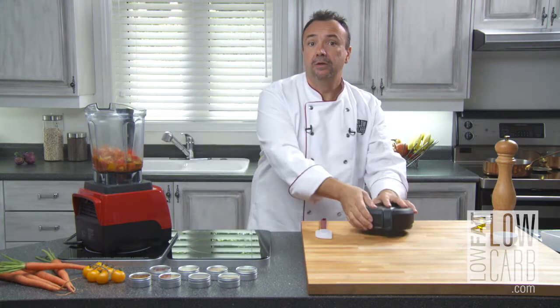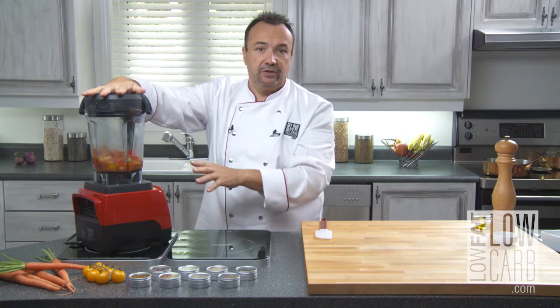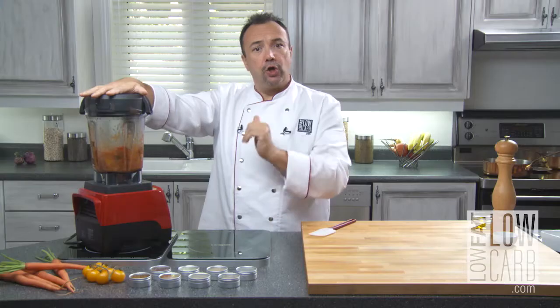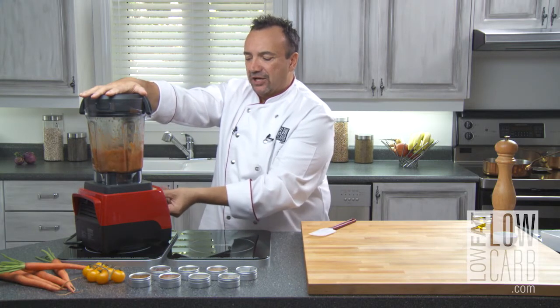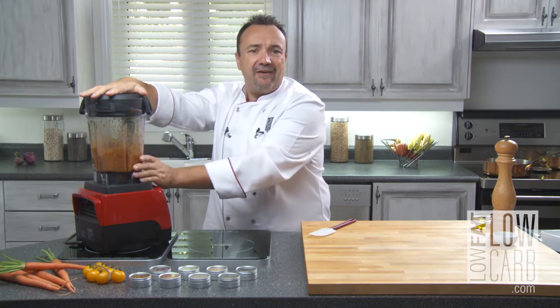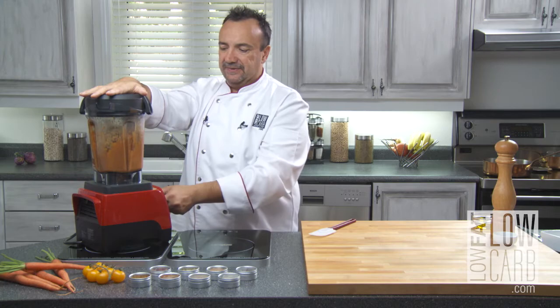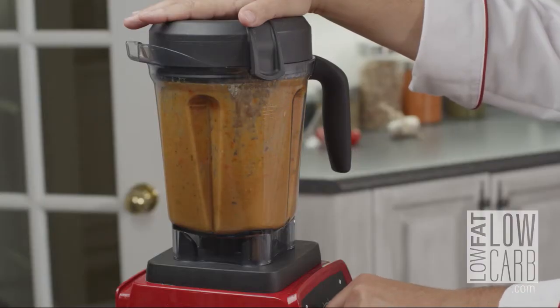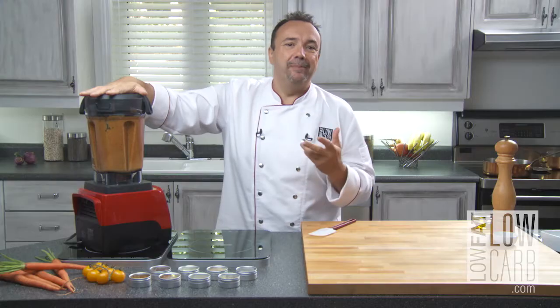And now, really complicated — that's the difficult part. I start low, slow and delicately. Of course, I have a great blender — this is a good tool to have. You're gonna see. It's a little bit noisy, but it works well.